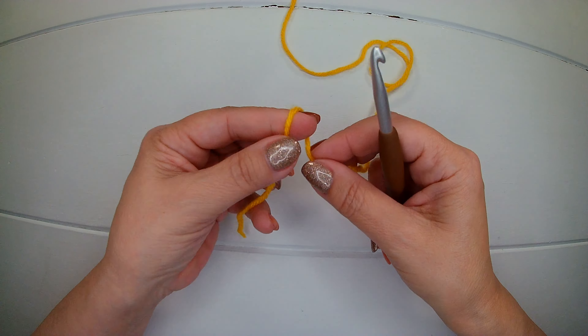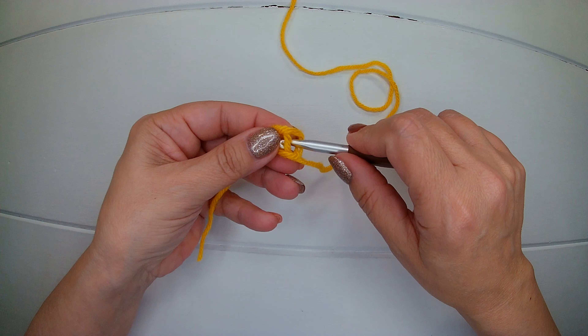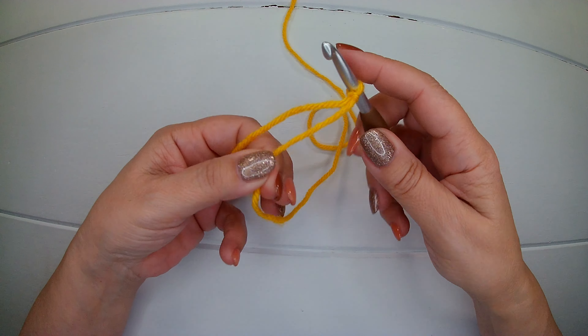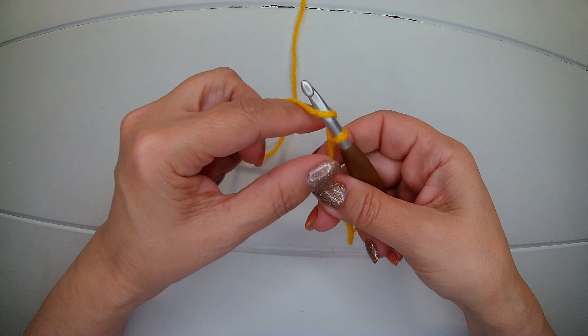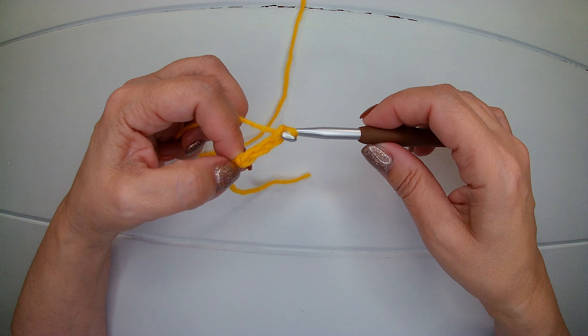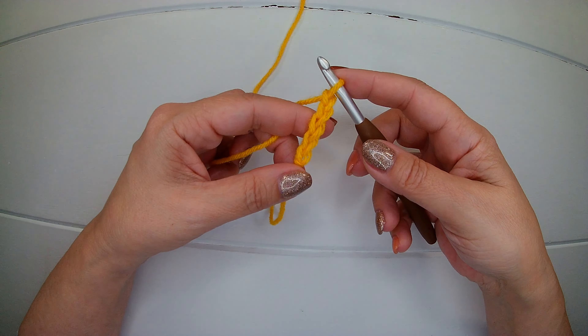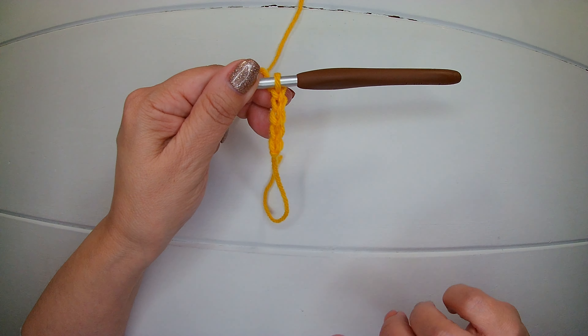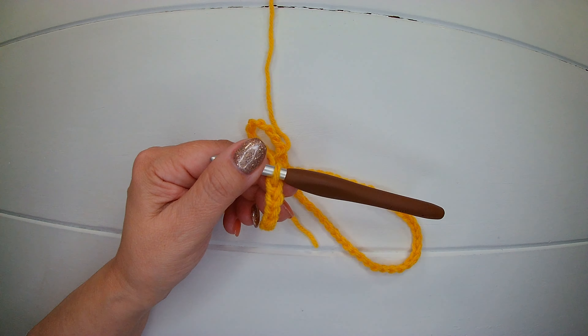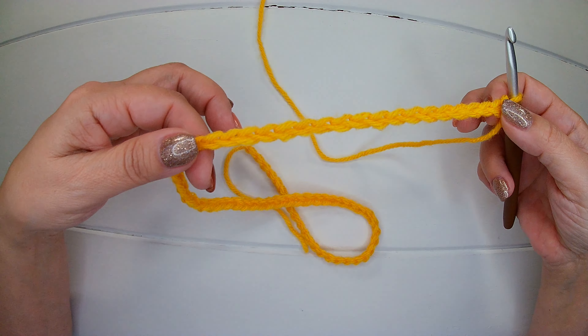We start with a slip knot, and we're going to make 70 chains. I'm going to finish my 70 chains and I will meet you there. I have my 70 chains.